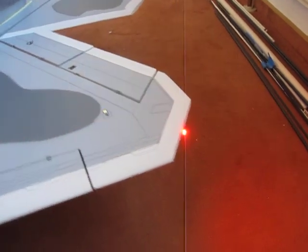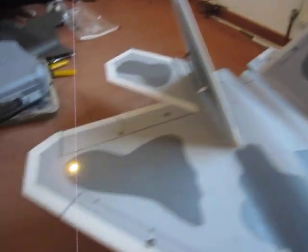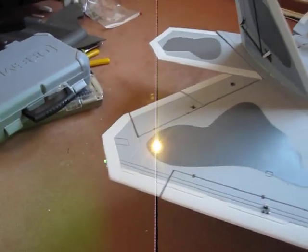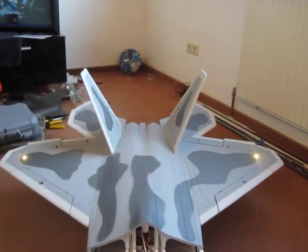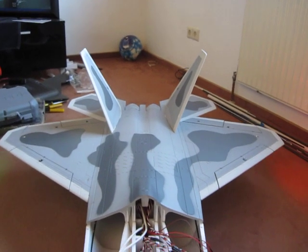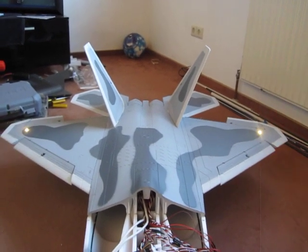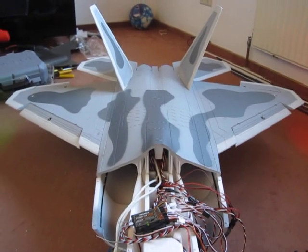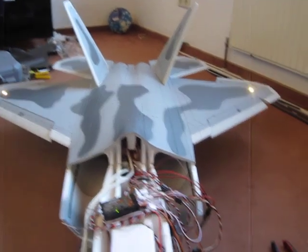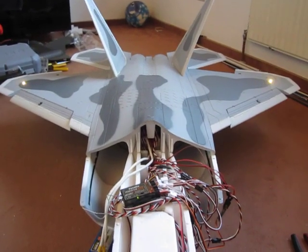These lights are going to be set up and programmed differently. We have control movements, we have flaps. Flaps are put to the throttle channel so they can be speed adjusted. And of course, we've got the rudders.